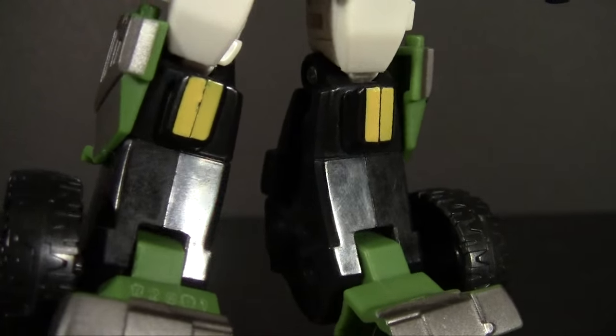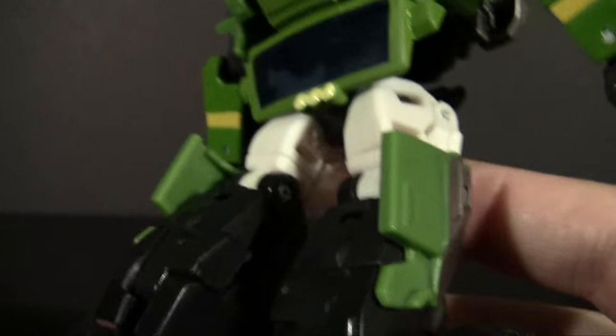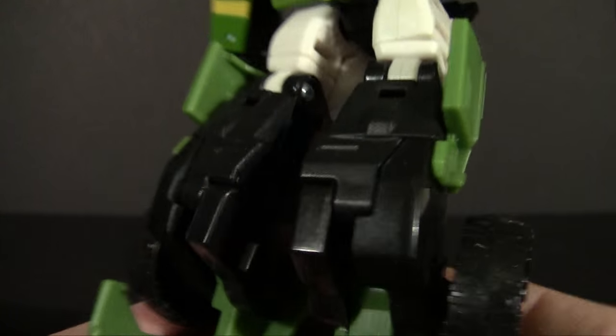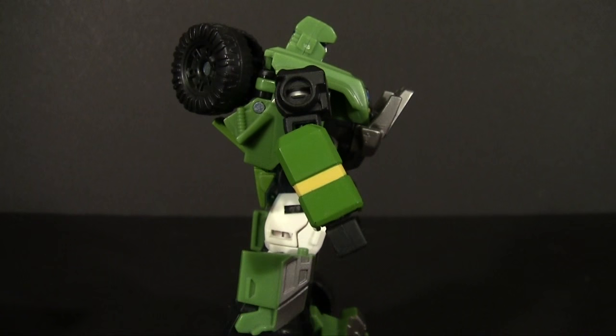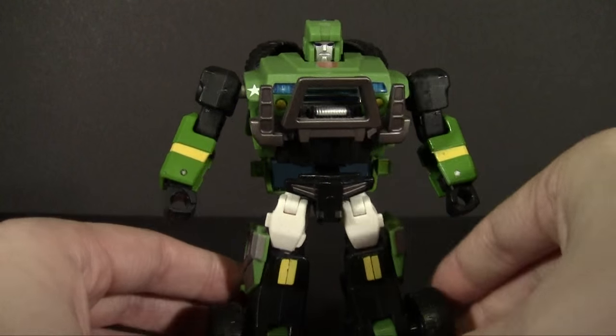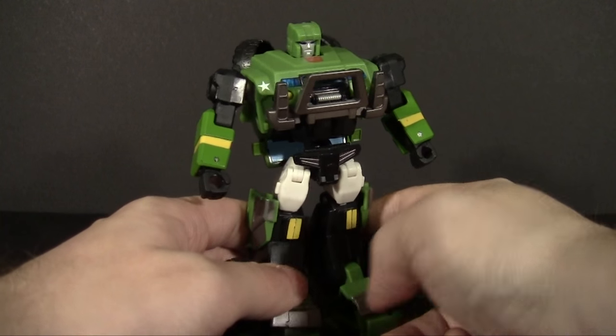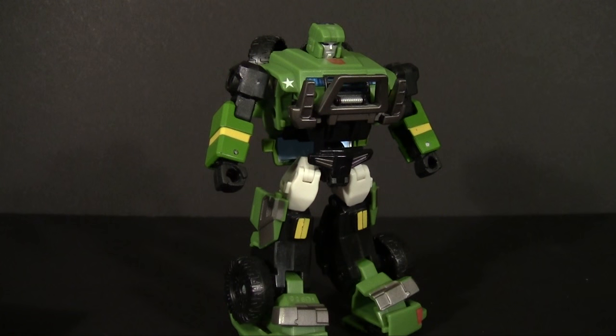If you look at other Universe 2 releases — Sideswipe, Sunstreaker, and all that — you're going to see a lot of heavy mechanical detail. But not here. He's pretty clean all over. He has no real use of shell and very little kibble. It's extremely clean, and it reminds me of the engineering they had in Classics rather than Universe 2, whereas Universe 2 still had a little bit of movie design influence going on. This feels like it would have fit right in with Optimus, Bumblebee, and the rest of the Classics line — that more cartoon accurate, more sleek and smooth and modernized look, without going into the heavy amounts of detail.